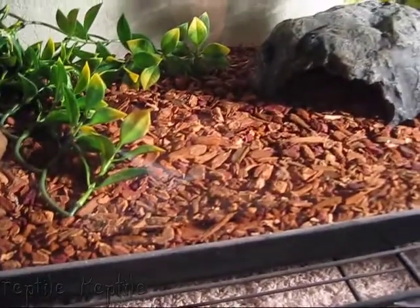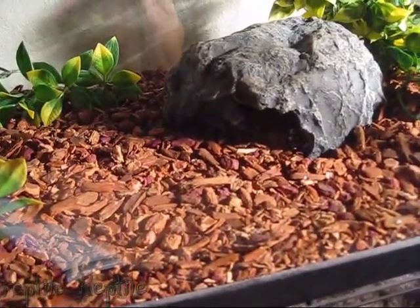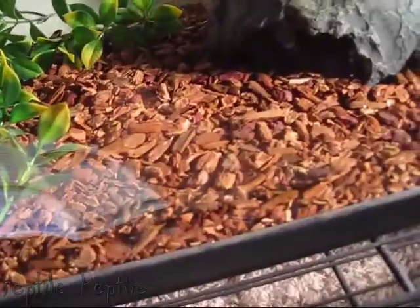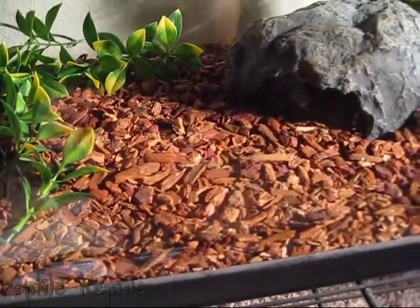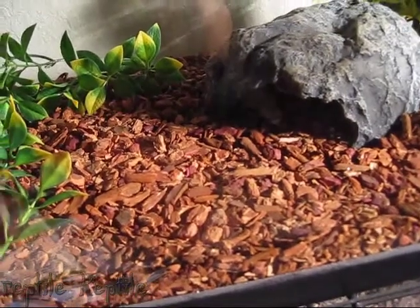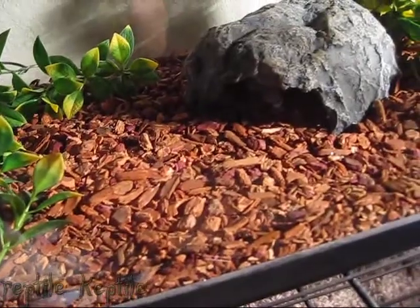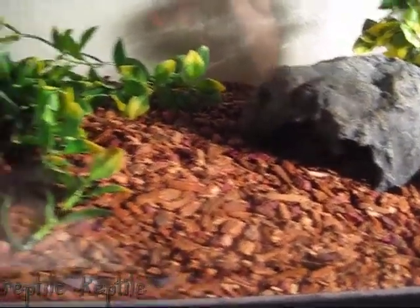For substrate, you can go with a few things. You want to stay away from certain barks from trees. This is a bark that is safe — I believe it's ReptiBarK. There's a bark you want to watch out for, so do some research to find out what to stay away from. Most people use aspen bedding; I like ReptiBarK because it gives you a nice look. I used to use coconut husk — that works out well too. There are a few safe options, so find out what's available at your pet store and whether it's safe.